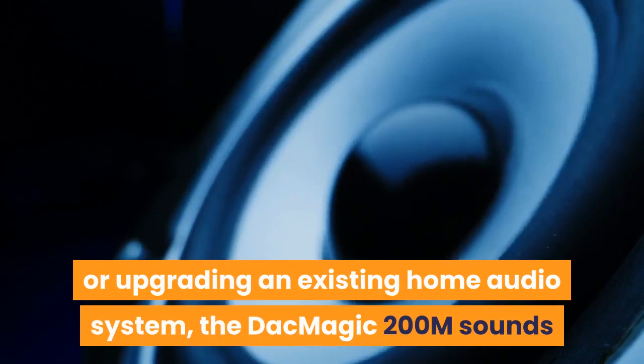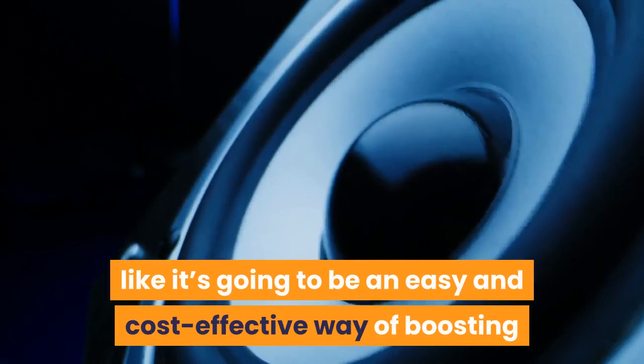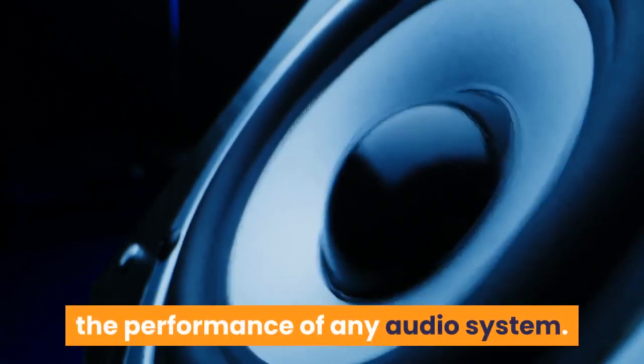Whether listening to CDs or upgrading an existing home audio system, the DacMagic 200M sounds like it's going to be an easy and cost-effective way of boosting the performance of any audio system.